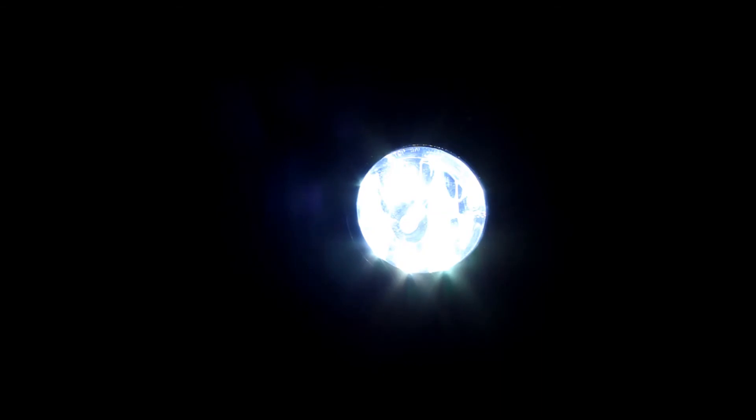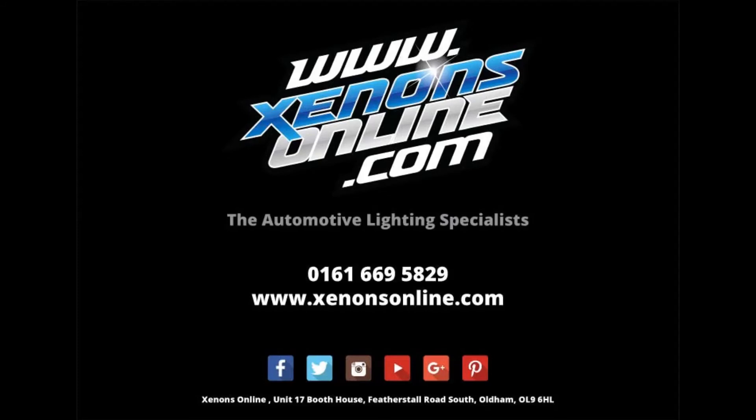To find out more or purchase the products, please visit our website at www.xenonsonline.com or contact us through one of our social media channels.